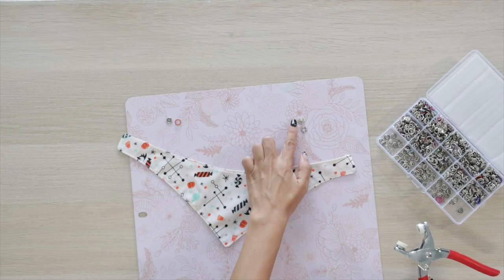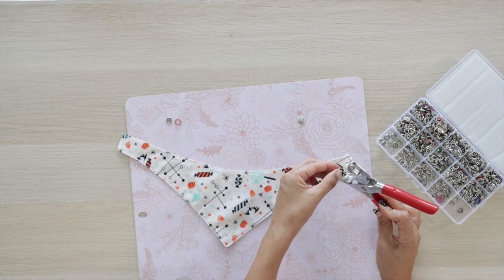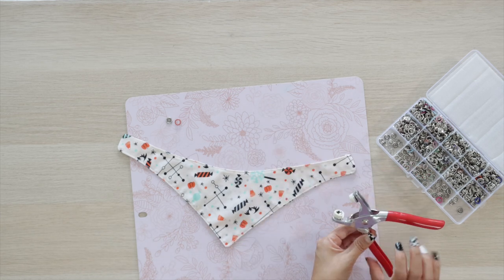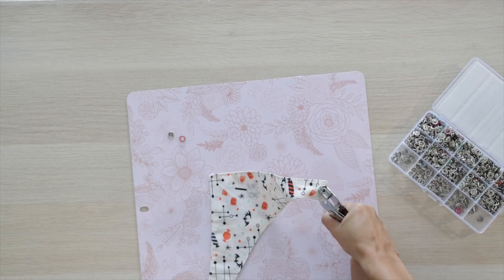Now I'll finish sewing the bandana. I'll place the snaps — I bought this set on Amazon and it comes with the applicator. I'll share the link in the info box below the video. Follow the instructions that came with the package. If you have any issues, you are probably not putting the pieces in the correct position.